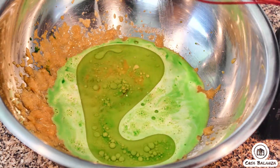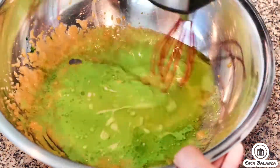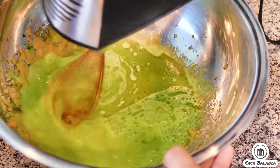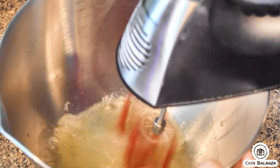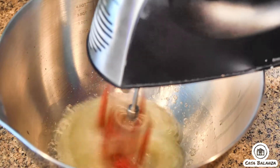Sift the following all at once: one and a fourth cup cake flour, half a tablespoon of baking powder, a fourth teaspoon of fine sea salt. You'll create a well in the center and beat in the egg yolk mixture until smooth and set aside the batter.